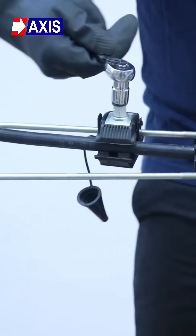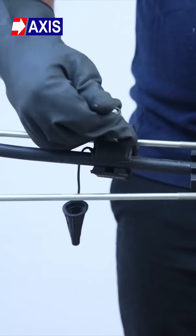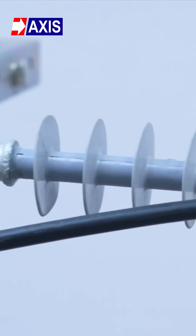Check the entire assembly for proper alignment and secure fastening. Confirm the conductor is correctly seated and the insulator is firmly attached.